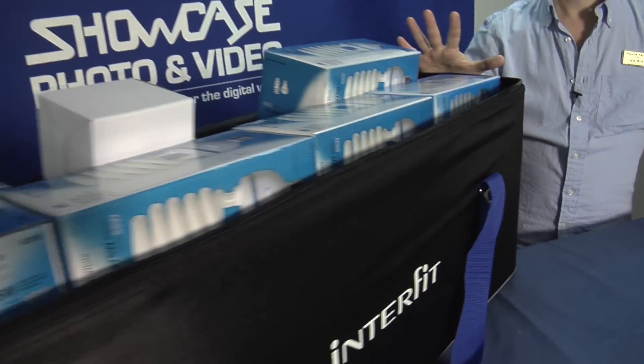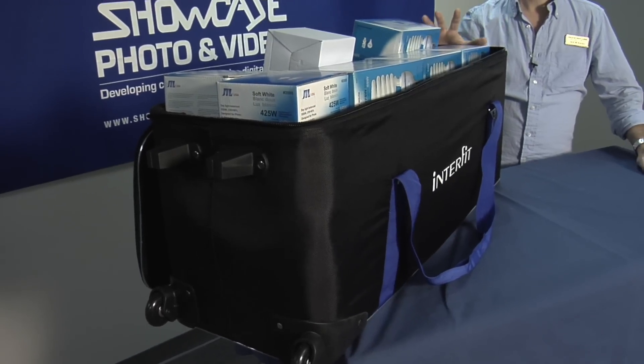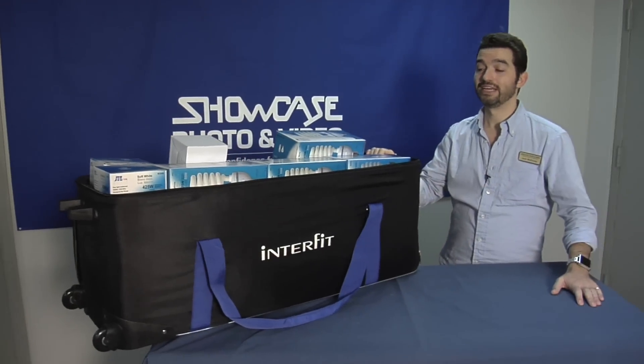This kit is ultra portable, lightweight, and easy for one person to carry around and set up. It's ideal for small interview setups, highly configurable with the three lights, and really could be used for anything in a small space.